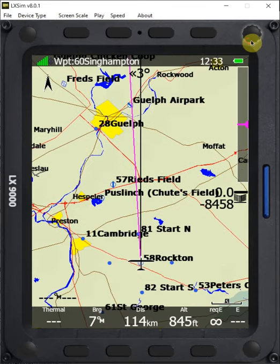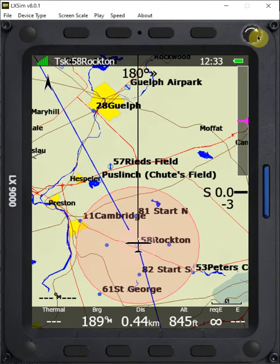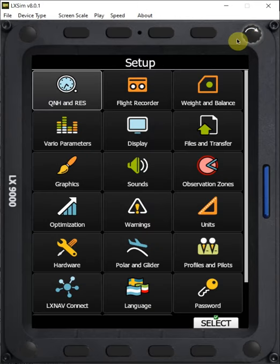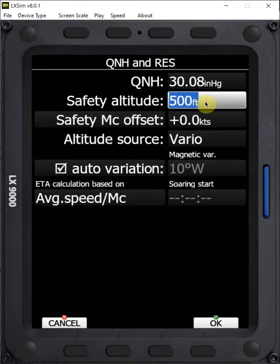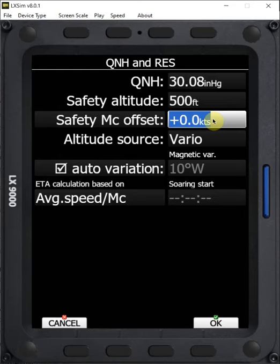Other places where we can set reserve heights are in our setup menu. We go to Q&H and reserve, and we can see that we can set a safety altitude here. That would be the altitude you want to arrive overhead any en route landable point.